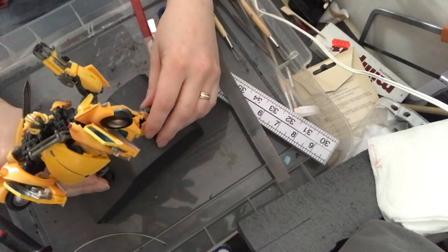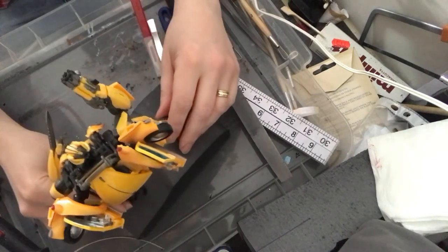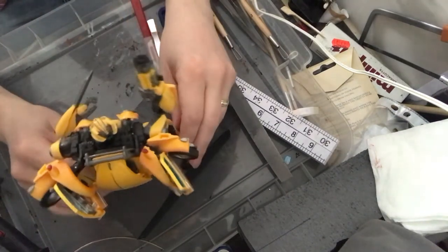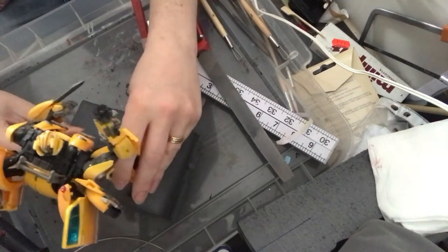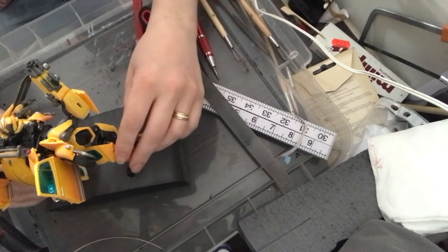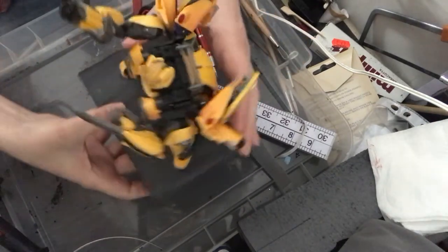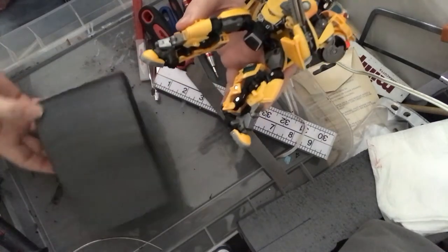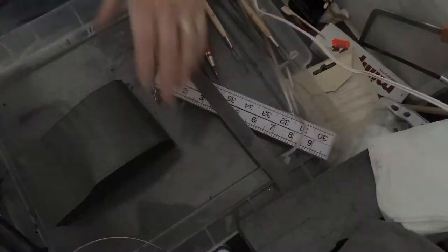I'm just checking how the figure sits on here to see if I can get him into a reasonable stance without him falling over. That's really important — at the end of the day this is a display base, so it does need to work with the characters you want to display. You could use these bases for a multitude of figures from different franchises. It does help if your figure has ankle rockers — it just helps to create a multitude of poses.